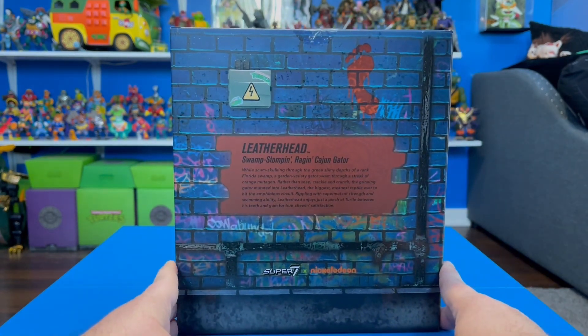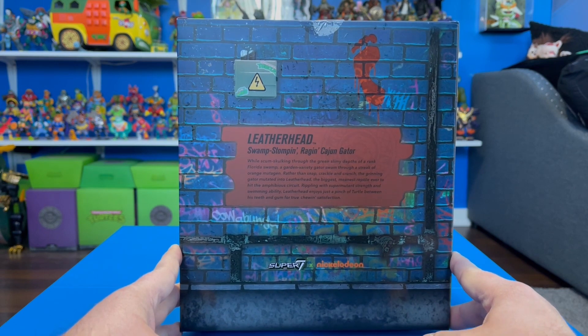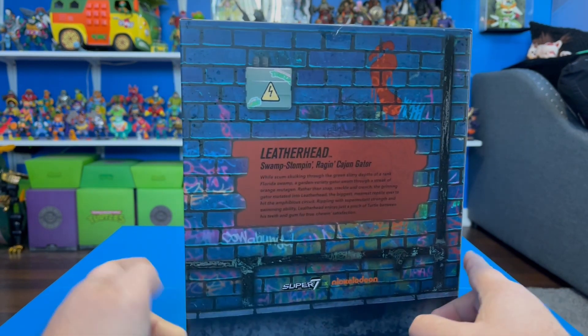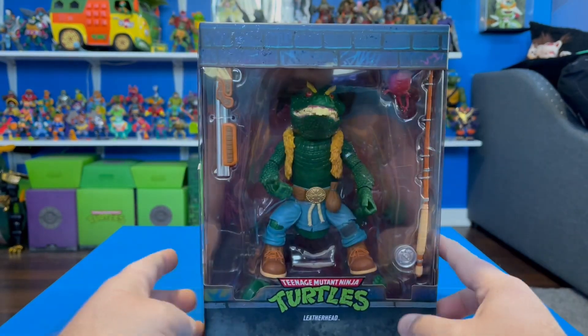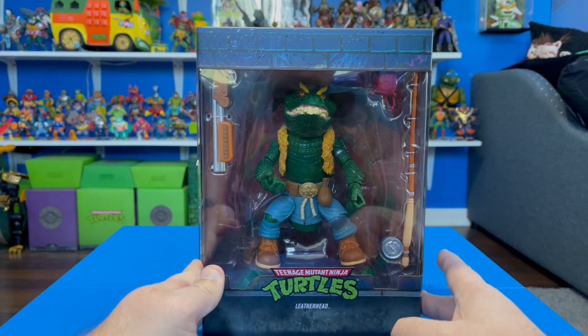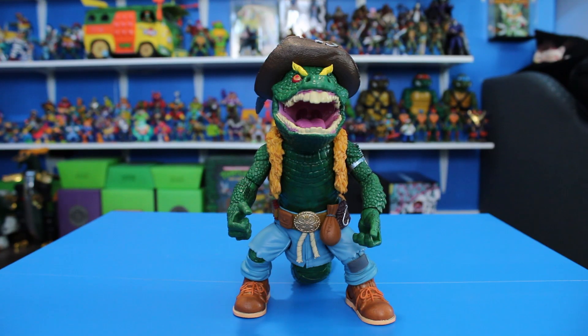On the back of the packaging there's a little bio of Leatherhead, so pause the video if you want to read that. With that out of the way, let's crack this figure open and check it out.